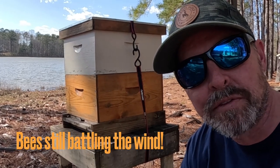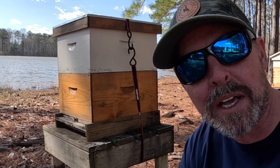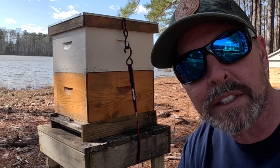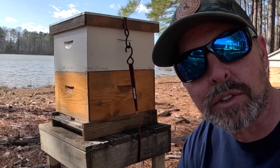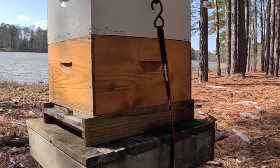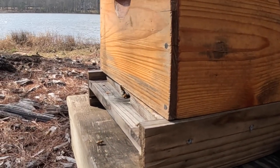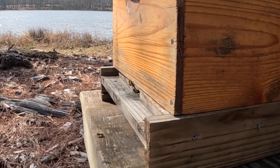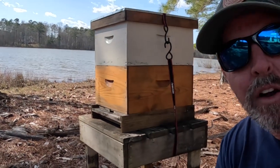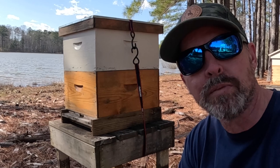I guess that's why they call it fishing and not catching. Wind was pretty rough today, and the water temperature just needs to increase a little bit. But I saw some really neat things. Bees have got a lot to start really foraging on. I've been watching them here with the wind just trying to stay in line and fly — there's a real heavy wind today, just blowing them everywhere. But bees are doing great. Over the next couple of weeks I'll make sure and catch a few bass when it warms up.